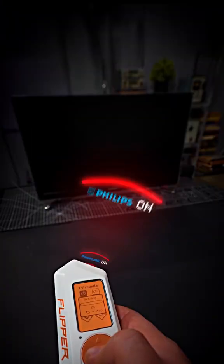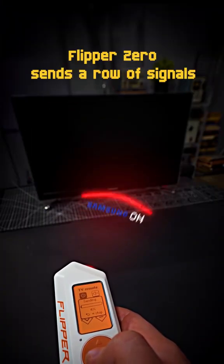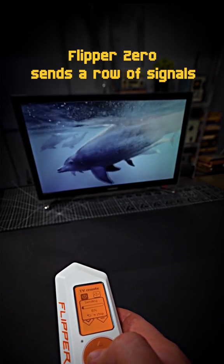Once you press a button, the device starts sending signals one by one. When the right one reaches the TV set, it reacts.